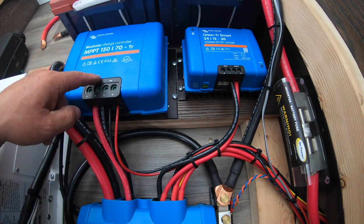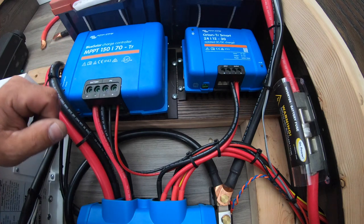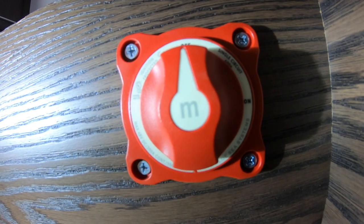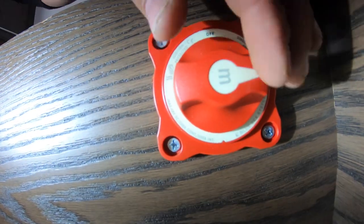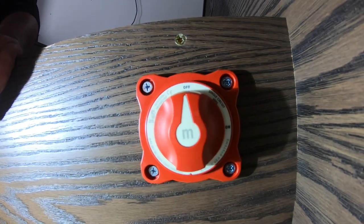I did run a switch that isolates this unit from the solar array. If I want to shut that switch off, I have no current coming in from my solar panels, because if the sun's up, they're charging. That switch is a Blue Sea, which is a really good company. So that's how we're isolating our solar panels.